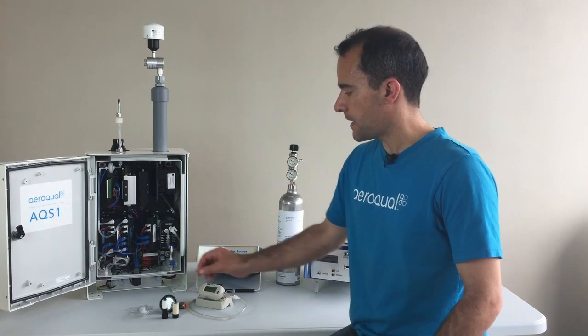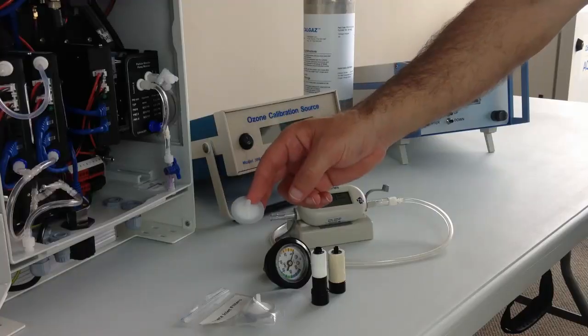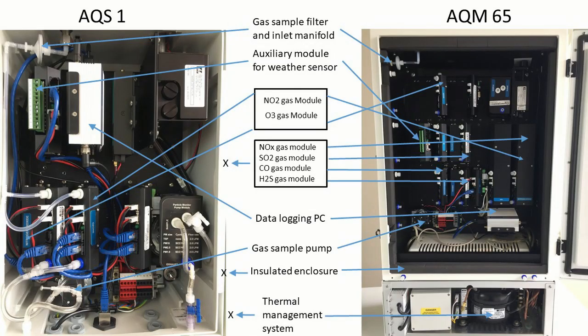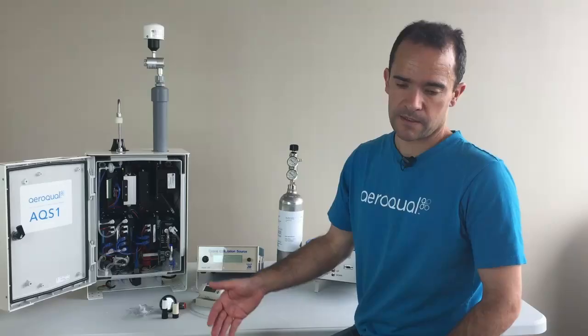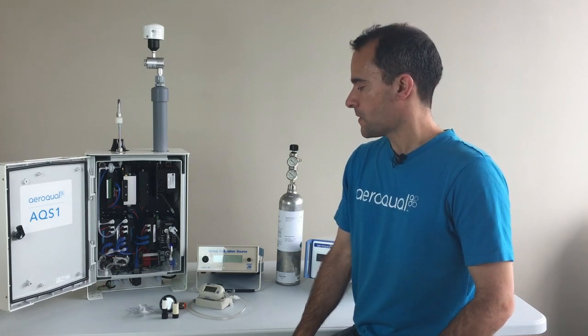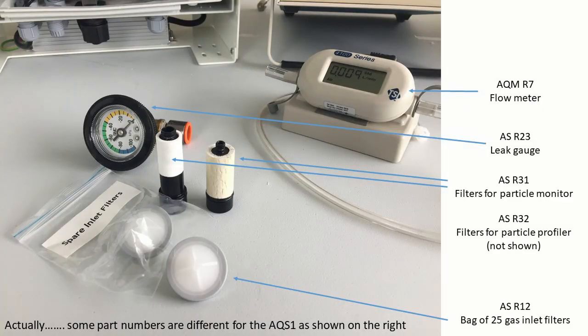The filters for the gas inlet are the same as the gas inlet filters for the AQM 65, and the PM inlet filters are exactly the same as for the nephelometer in the dust sentry, the AQM, or the profiler in the AQM or the dust profiler. These can be ordered from Aeroqual — I'll put the part numbers on the screen. It's exactly the same part numbers as you would order for your AQM.